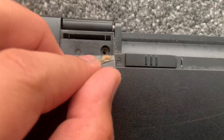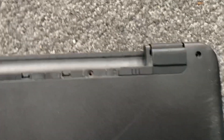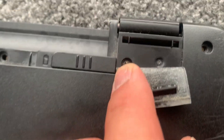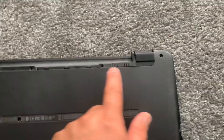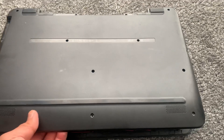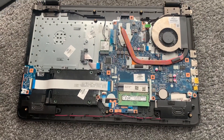I forgot to mention there's one screw on each side, so lift up the rubber bit and remove the screw. This cover will now come off — you will most likely need to apply a bit of pressure to remove it.